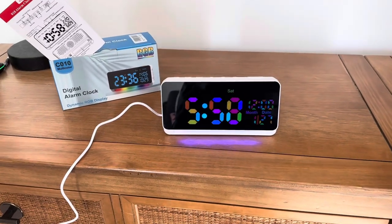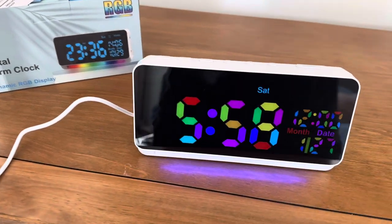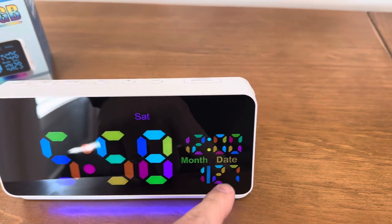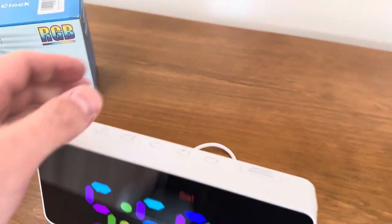Hey guys, Matt with Hoff Media here, making a video on this really cool digital alarm clock. As you can see, we've got the time, the day, the month, the date, and a lot of cool things you can do with this.